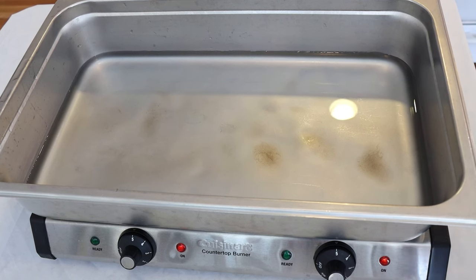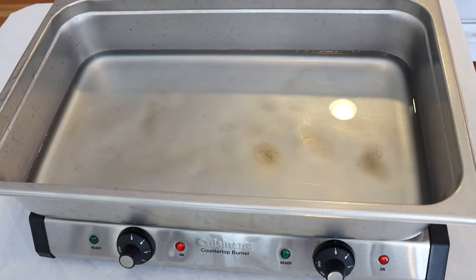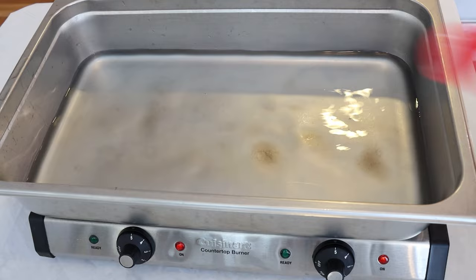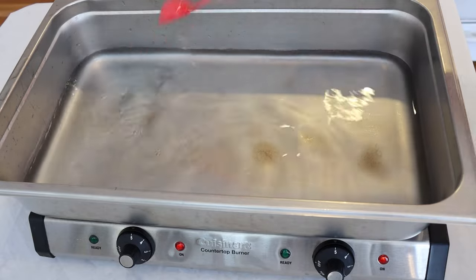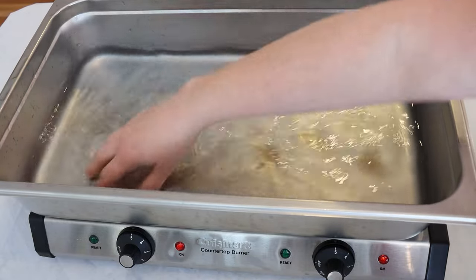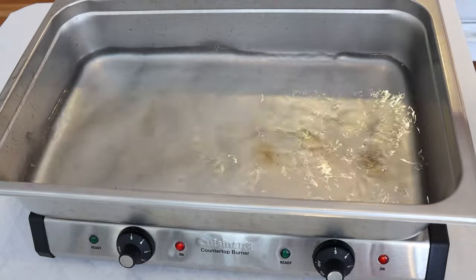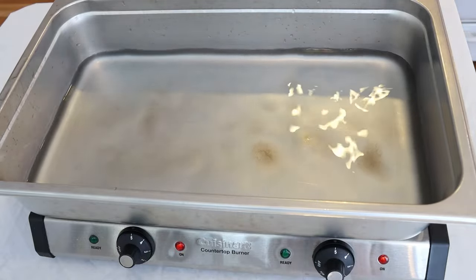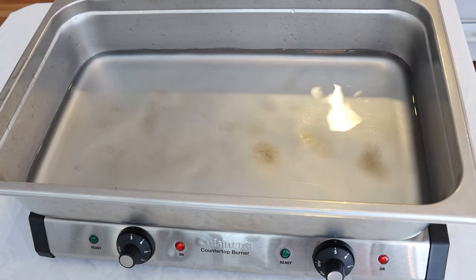Hi everyone, I am Rebecca from ChemKnits and today we're going to dye some variegated and speckled yarn. Here in my catering steam pan I have eight cups of water and I'm adding two tablespoons of white vinegar. We are on top of my electric hot plate which should slowly start heating up this water. I want to add some yarn and maybe we'll add more water — we'll see what the water level looks like.